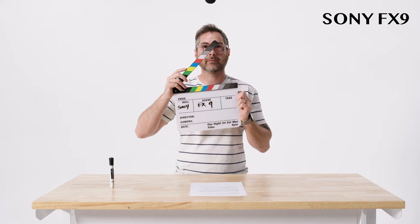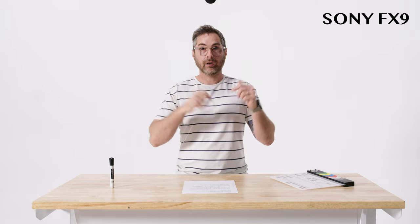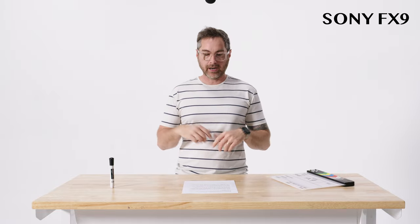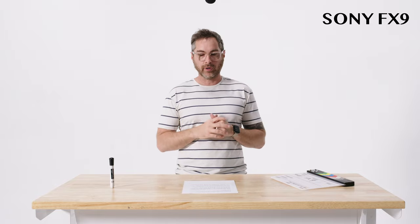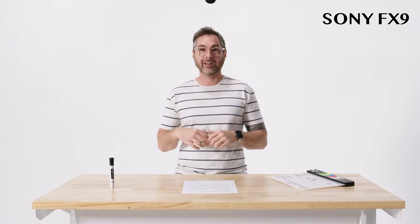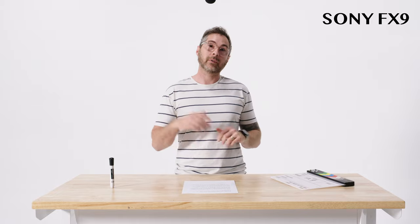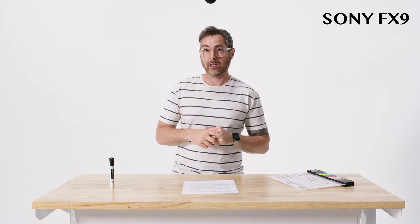Sony FX9. Today we're testing out the audio in-camera of the Sony FX9. We're running a Rode NTG5 shotgun mic straight into camera and we've set the levels right about negative 20, and we're going to boost it in post to see who has good or bad results. Running good audio to camera can be very useful in a lot of situations, so I'm really excited to hear the results of this Sony FX9.